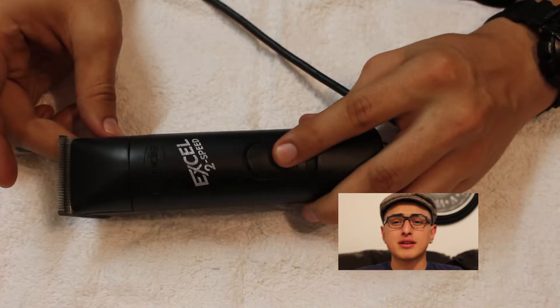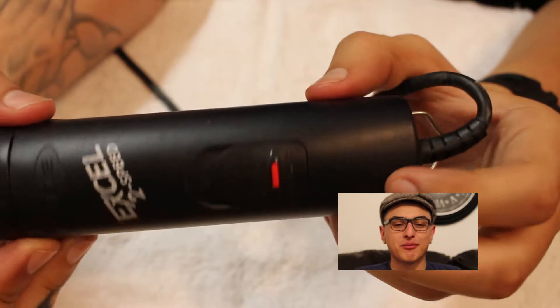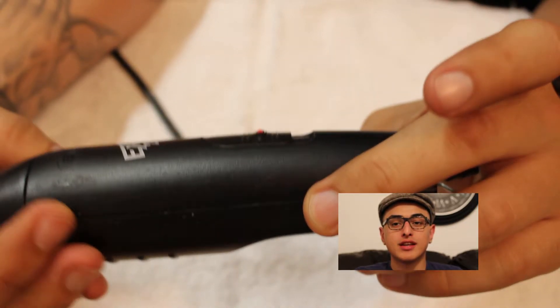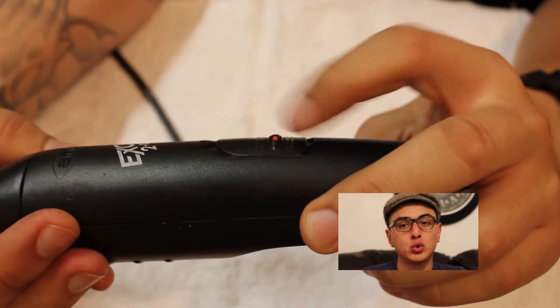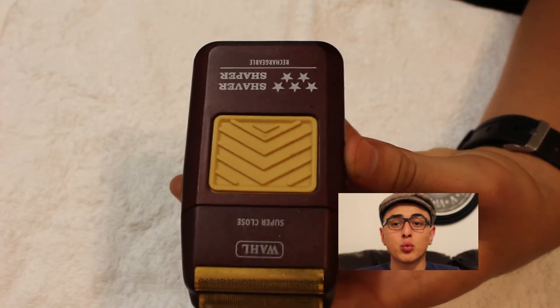I like these a little bit better because at the time I bought them I only had enough money to buy these and didn't buy the Oster Fast Feeds, but soon I will get the Oster Fast Feeds and I will do a review on those for you. This is my Wahl 5-star shaver.